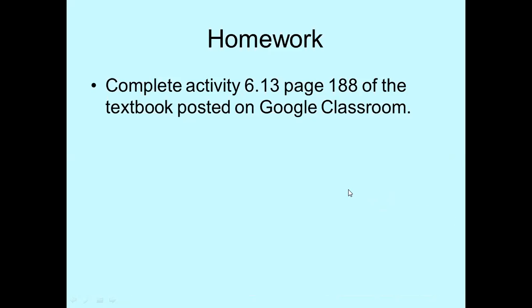This is the end of lesson three. You are to complete activity 6.13 on page 188 of the textbook. Remember this is grade 12 work in the Department of Education, so all of this work is in the grade 12 textbook. I've posted each of the activities on Google Classroom for you in the general section on the eye.